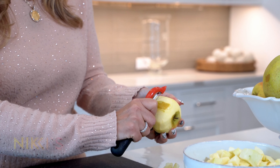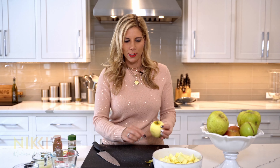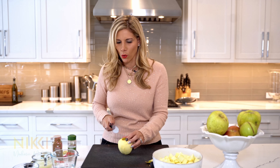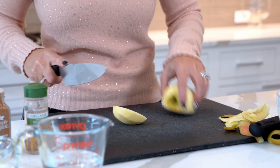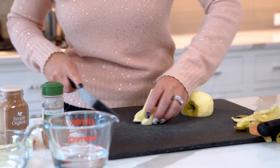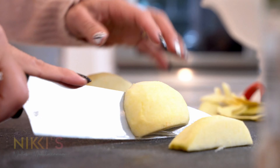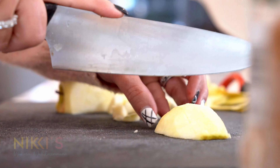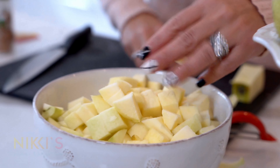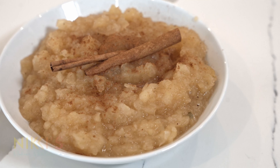Applesauce is a great recipe because it pairs so well with so many things. Your kids could eat it, you can eat it alone, or it works really well with pork. We're also going to make it with sweet potatoes — you can do it with so many things. So we're going to take our apples, cut and cube them, and get them ready to cook.